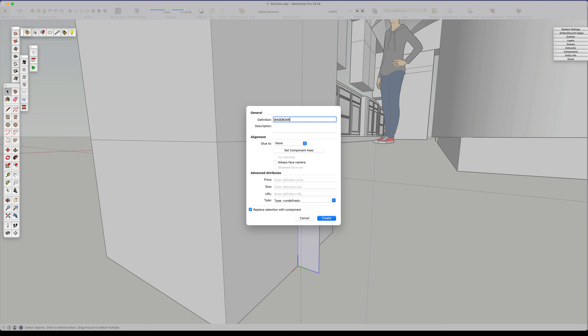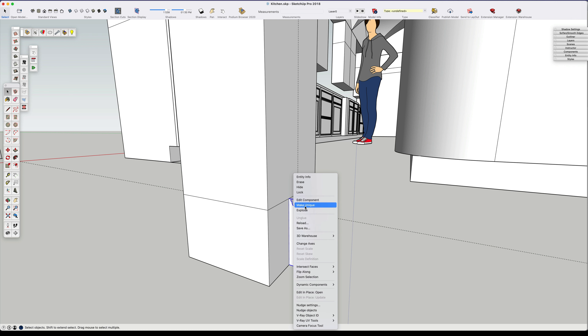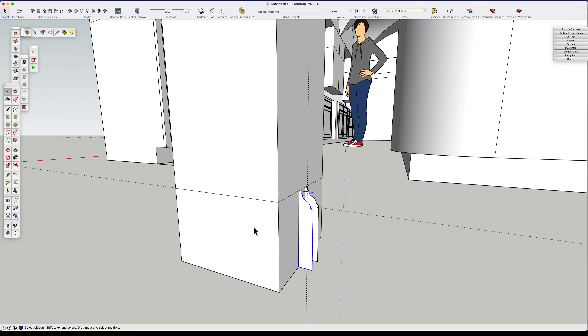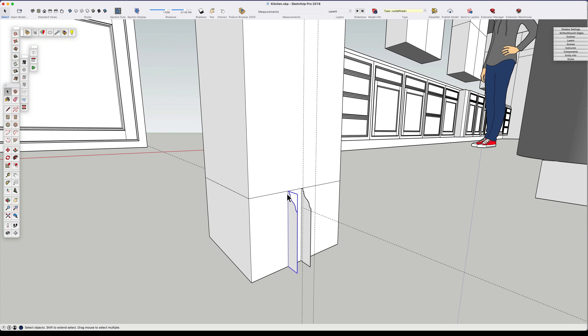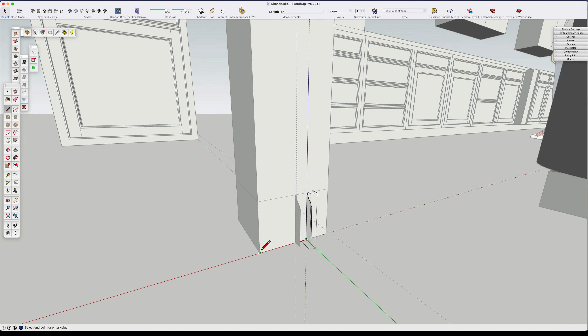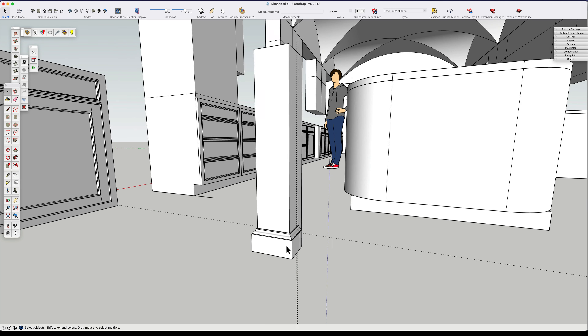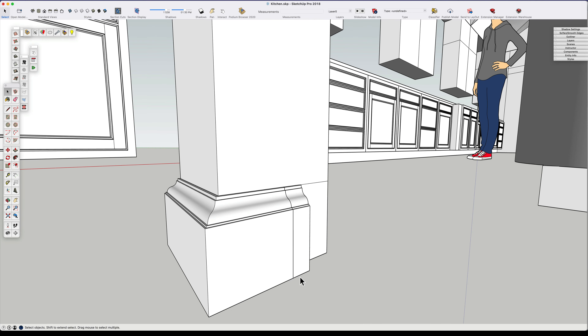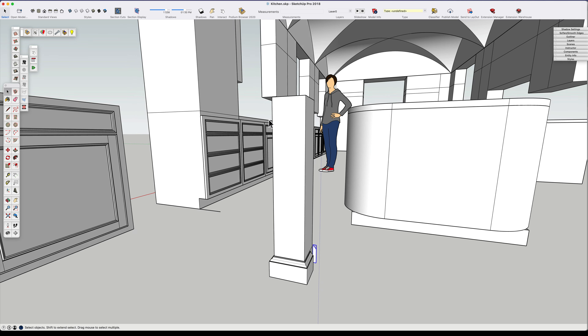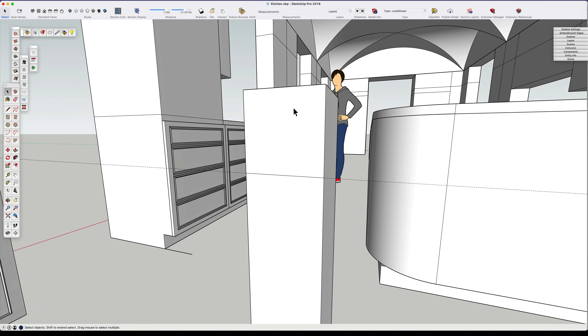We're going to make that a component - that's our profile. We duplicate it, then make a component unique and make a base for this column. I position this so it will go back far enough. We make lines where we want the follow-me to go, make that happen, reverse the faces, and there we have a baseboard for our column started. Then we go back to the top of the column and create a square where we're going to start our block floret design.